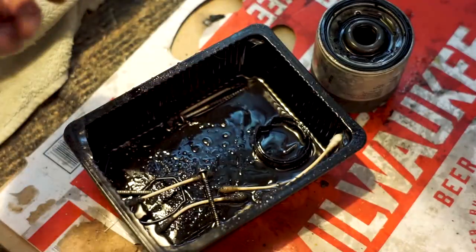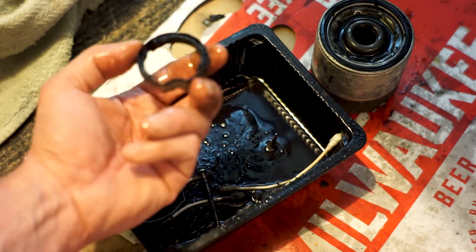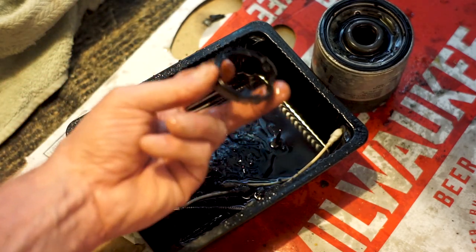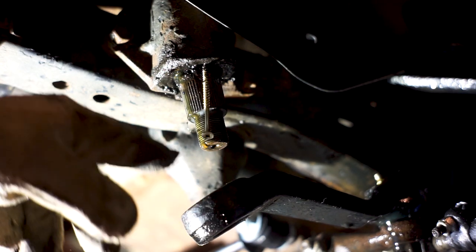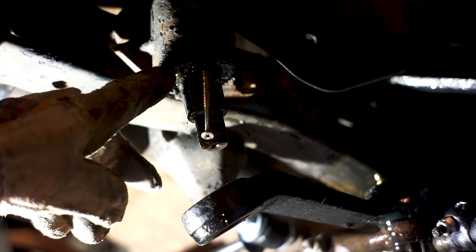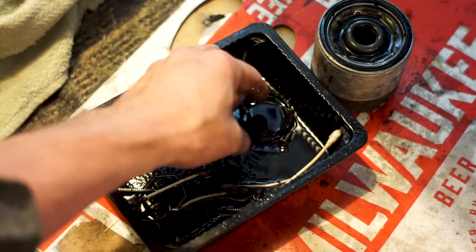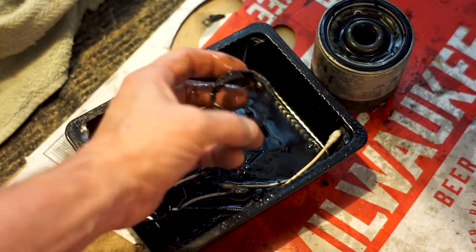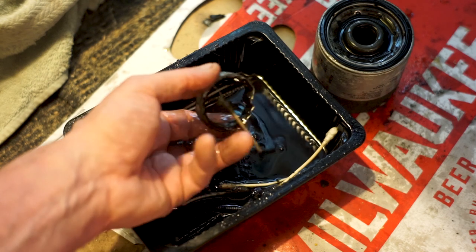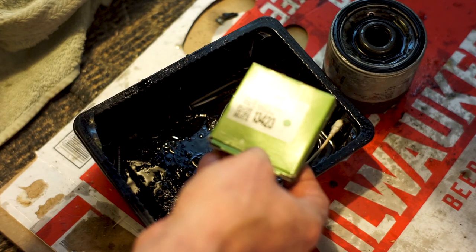Here's some info on the sector shaft oil seal — there's not much info online about this. The only thing I came across was to get a drywall screw, screw it up into the seal and yank it out. This is a metal oil seal with a metal perimeter inside, and the rubber piece is sandwiched between those two. When putting them in or taking them out, they're shaped a certain way and you have to have the flat side facing down. The new one is just a regular oil seal — SKF 13423.